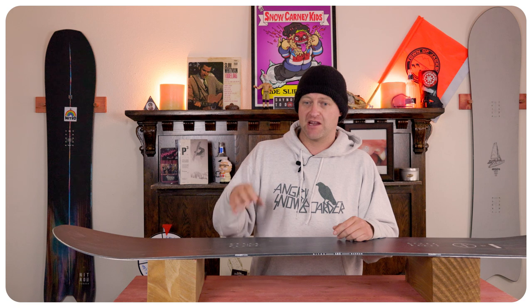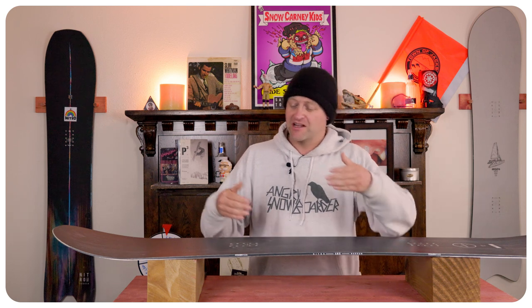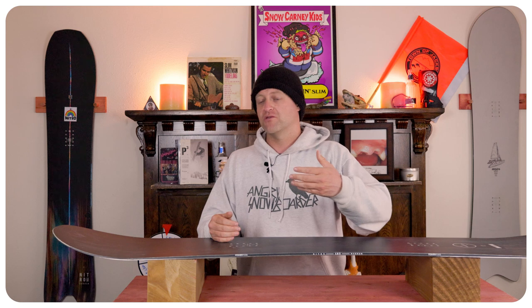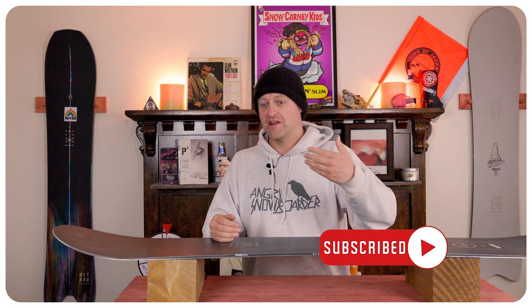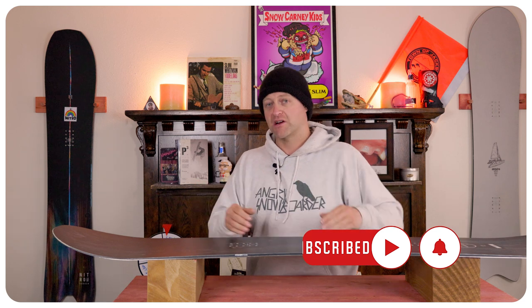This board at speed and lumpy terrain — you feel everything and you can get bucked around, so you want to keep your knees bent. The nice thing is that width again adds stability and also plows through softer chop and chunder. I'm not saying you're not going to feel it, but it will plow through it rather than just sort of getting skipped across it or getting bucked around.